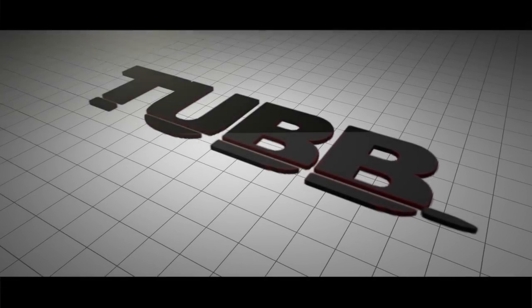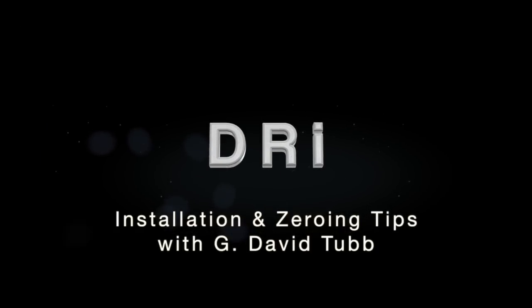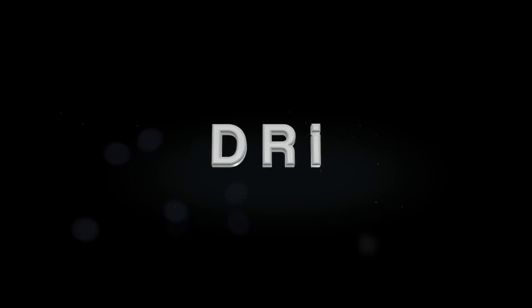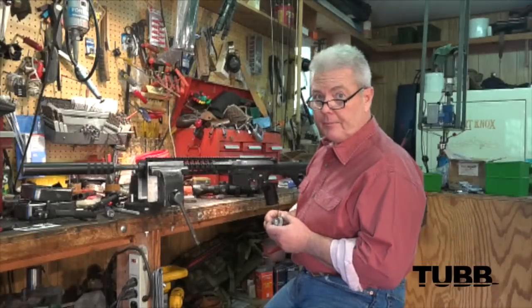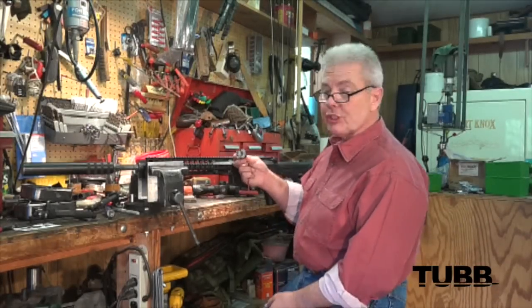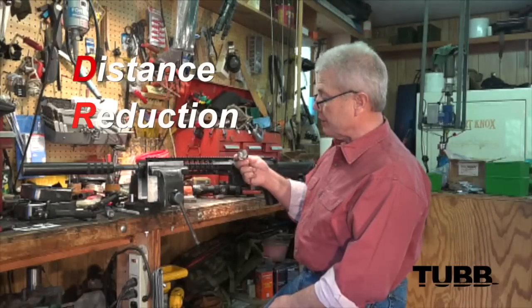The whole concept with the DRI is to eliminate angles and cosines. This is a distance reduction indicator, and what it does is tell you the whole closer distance in yards or meters. Hi, I'm David Tuff. We're here today to talk about the installation procedure for the distance reduction indicator.